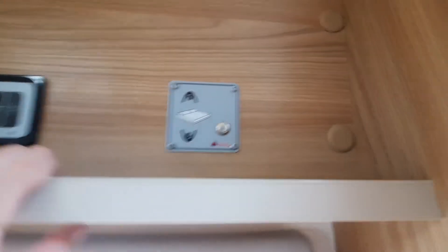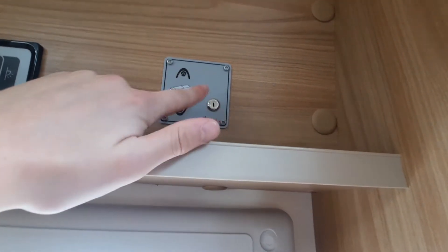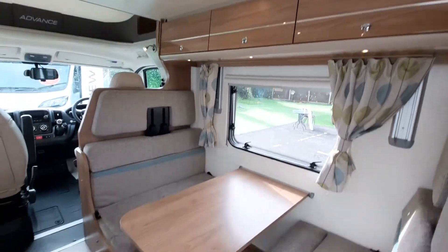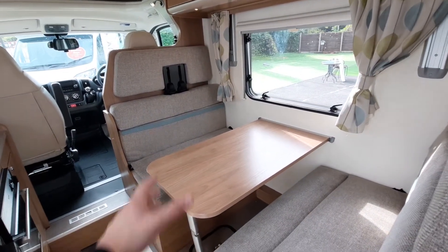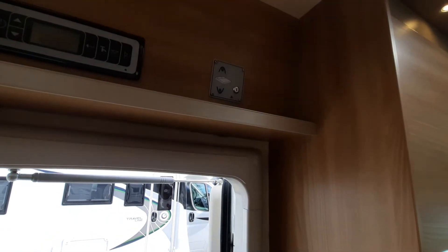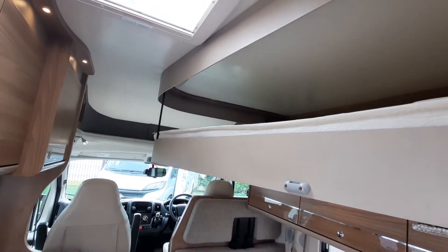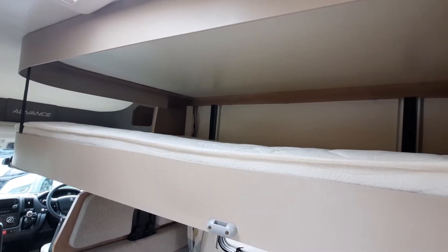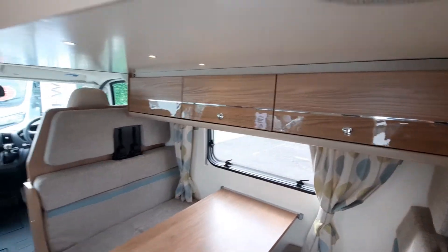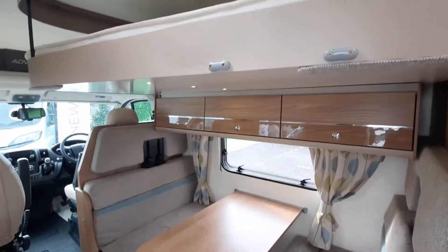Moving on to your drop-down bed key panel: insert the key, turn it, and that activates your control panel to take the bed up or down. Make sure the area is clear for safety before dropping the bed. The bed is concealed up here — drop it down using the key panel. It drops all the way down, giving you two berths up there and two further berths below — in essence a double bunk.